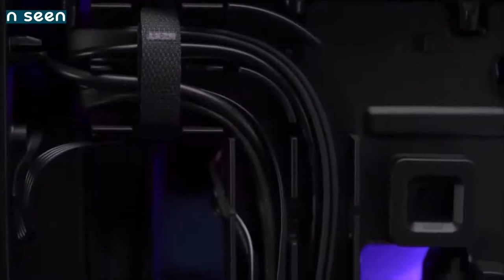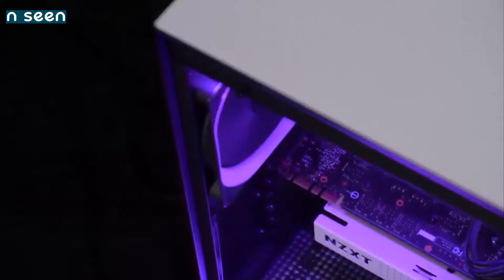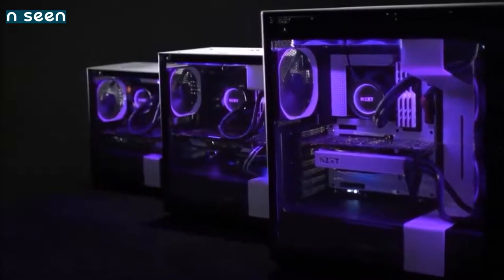Moreover, the H210i is not so small as to limit you when choosing components. And while you can hide everything you don't want to see under the power supply cover, the stunning tempered glass side panel allows you to show off the rest of your system. Ultimately, if you're looking for a feature-rich Mini ITX PC case that doesn't limit the amount of performance you can get from your system, the H210i is the ideal choice.